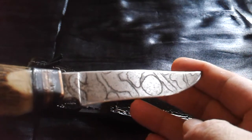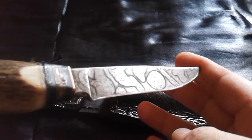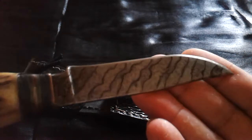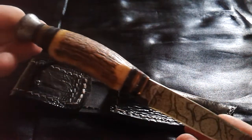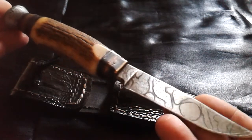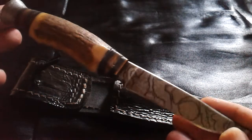On this side I tried to make a camouflage design, and on the other side I tried to make some camouflage striping. I love this knife very much because it is the first knife I ever had.